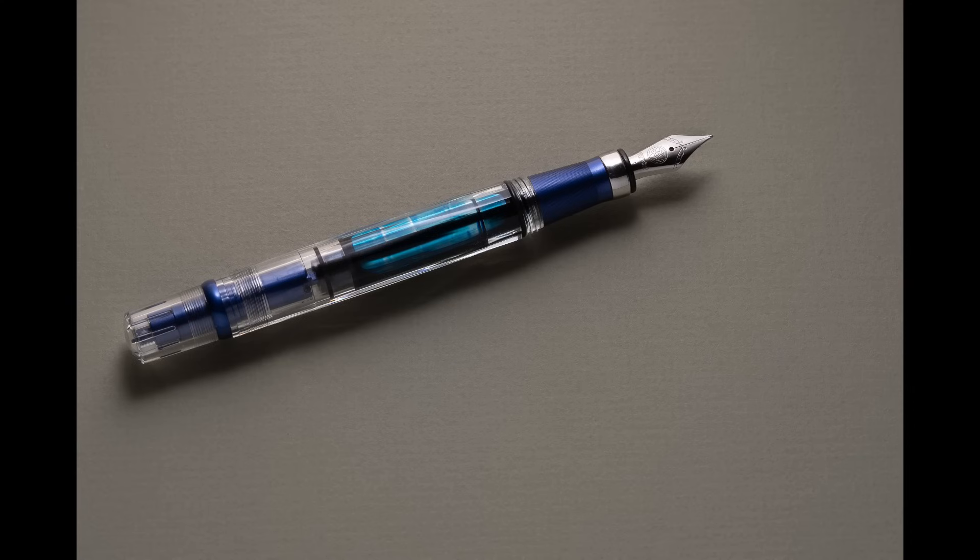If you were to start with one pen, this brand called Twsbi — they're made in Taiwan — you can't go wrong. This is one of their higher-end models; it's called the Diamond 580 ALR, where ALR means it has some aluminum in it. The normal 580 is about $50 and comes with a lot of features. They work really well, and you can customize the accent colors. There's actually blue ink in it right now. It's a piston filler, meaning the ink goes directly into the body of the pen, so it can hold a lot of ink.